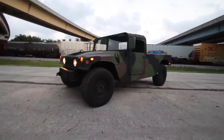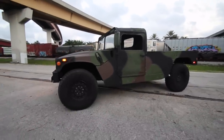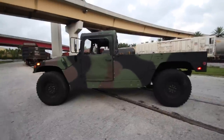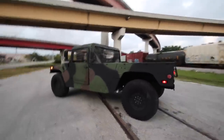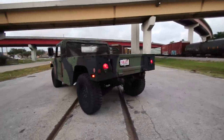Hey guys and gals, it's Jonathan from Bullitt Motorsports. Today I'm showing you our 1993 AM General Humvee M1038 — it's the truck variant. We went through the truck, basically just touched it up, painted it, went through all the fluids and filters, made sure all the wiring was good, and essentially started using it as our shop truck.